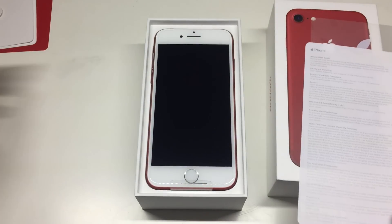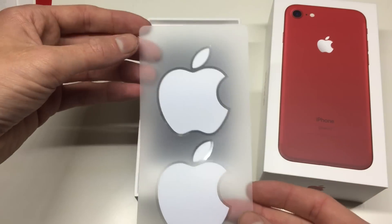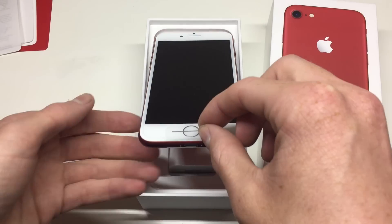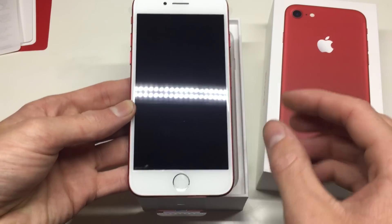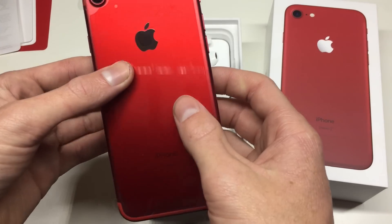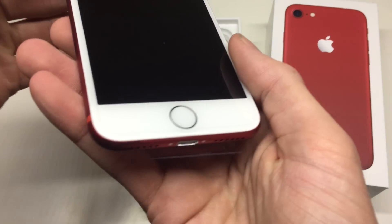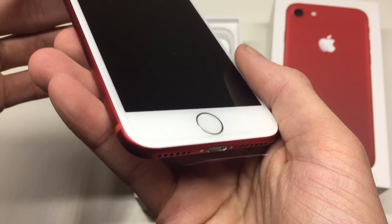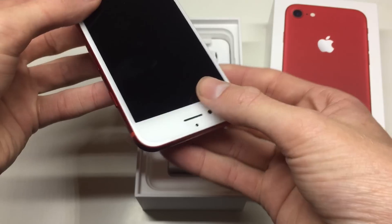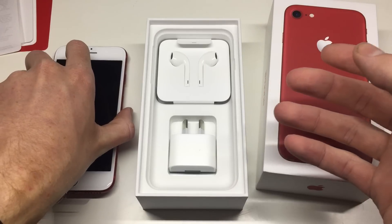It's a shame the stickers aren't color matched to the red iPhone, but the main part is obviously the phone itself. You can see it's got a plastic wrap on it to protect it in the box, and it does have a white screen with a silver Touch ID ring. I know a lot of people would prefer a black screen, but when you see this in person I don't mind the white screen at all — I think it looks just fine.